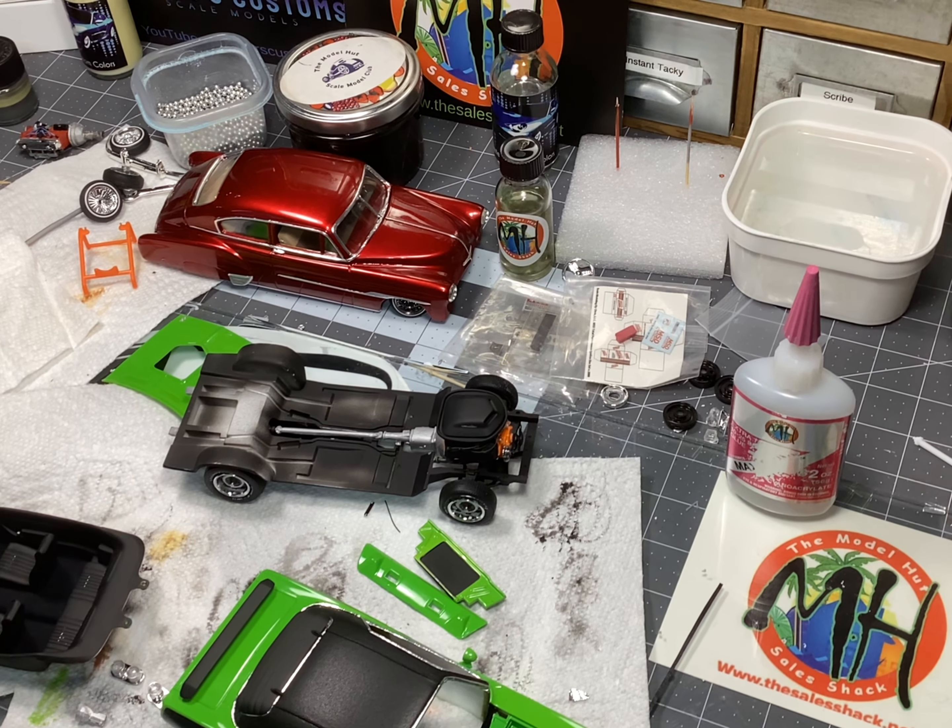We're going to be releasing a new color here next week for Buster's Custom Colors — it'll be Neptune Blue. We're also trying to get Hemi Orange released this week as well. Those are two new colors that are coming real quick, and then I have several more colors coming — the next month will be a busy time for Buster's Custom Colors, I plan on releasing a few more new colors.